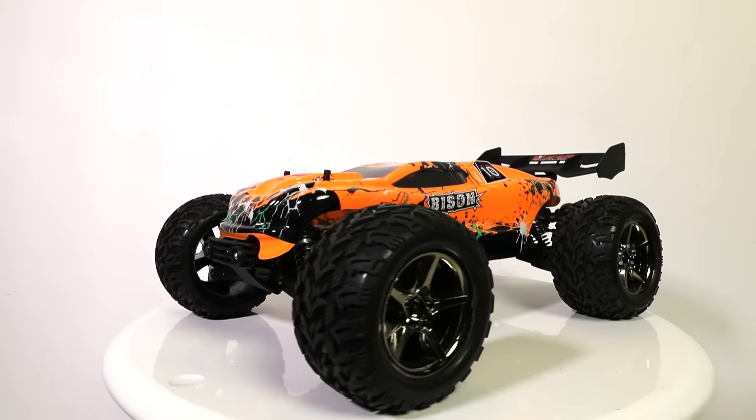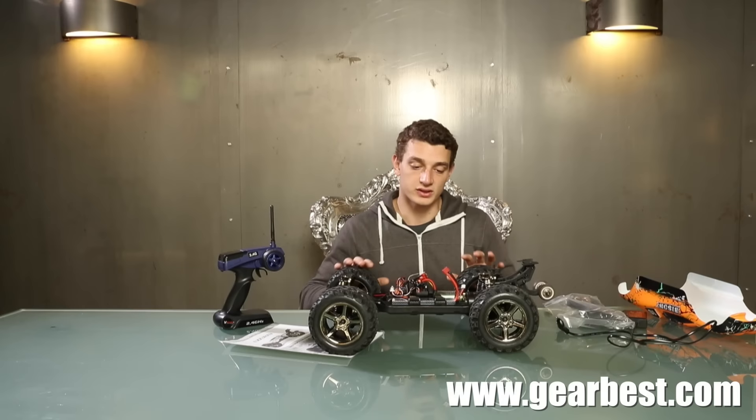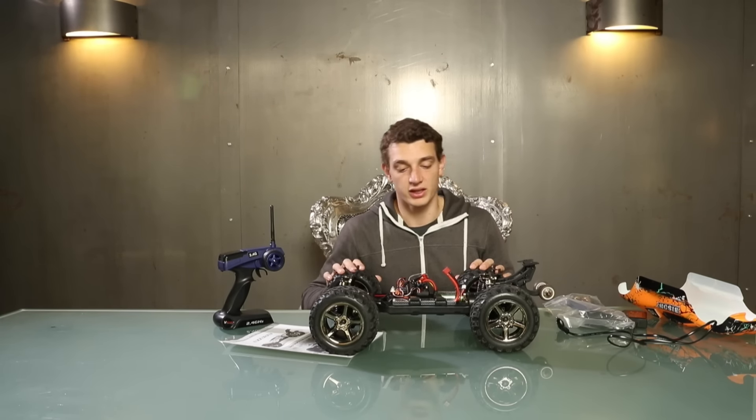The motor is also really tough and it can reach high speed. Gearbest also promises that you can get up to 30 minutes of fun with this baby.